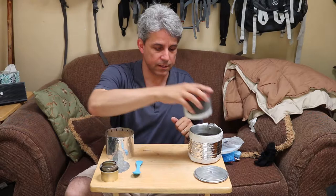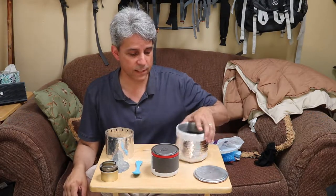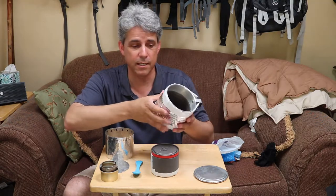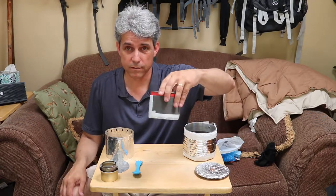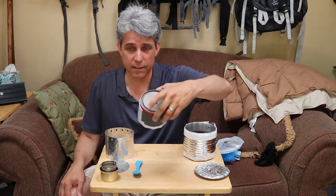This inner pot then slides down into my main pot. So I've got my main cooking pot with its Reflectix cozy — you can get Reflectix at Home Depot, and there are plenty of videos online showing how to make a cozy like this. My main lid, my drinking pot — or coffee pot, if you will — it's got its own lid.